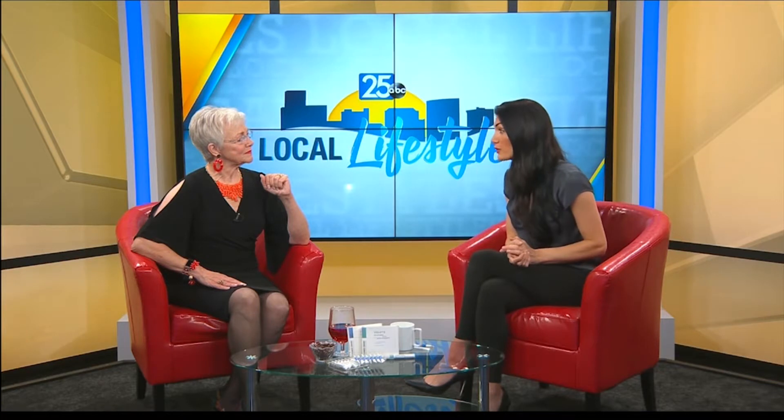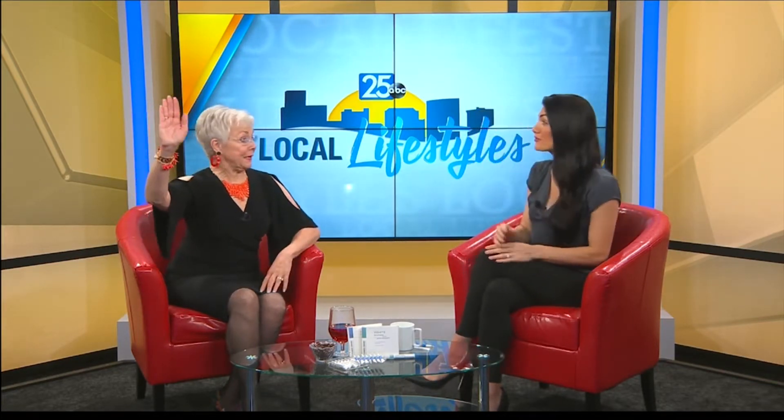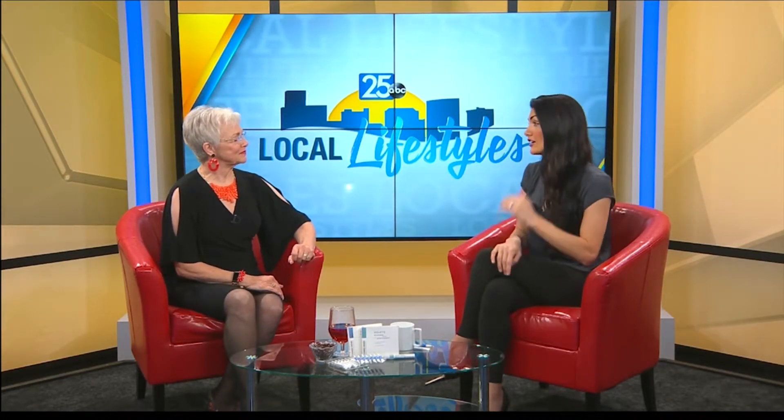Studies have shown that a whiter, brighter smile can make you look up to 13 years younger. Who doesn't want that? Count me in. The first thing on our list should be whitening our teeth. Absolutely.